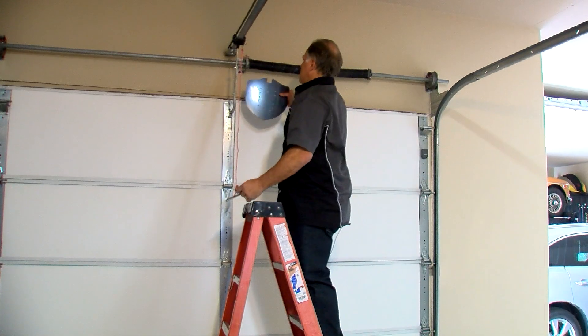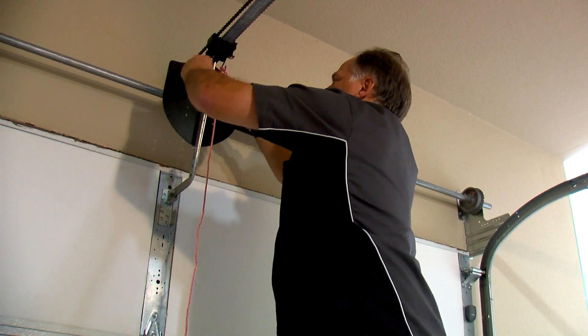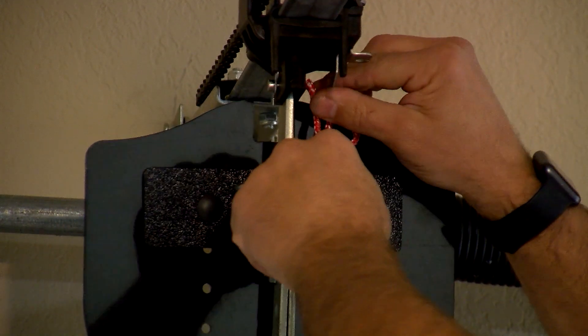But now, Don Grenier thinks there may be a safer alternative to the zip tie. The goal is to keep it tight up against the rail without jamming the release handle. 'We don't recommend the zip tie anymore — we think this is a more effective method.'